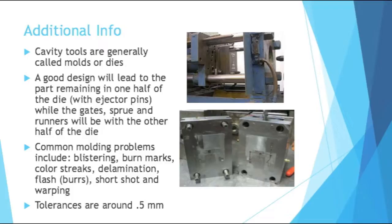There are a lot of common problems that can occur when molding a part: blistering, burn marks, color streaks, delamination, flash (also known as burrs), short shot, and warping are just a few. Luckily, some of these more common problems generally have common root causes — a lot of it lies in incorrect temperatures or incorrect pressures. Any injection molding machine operator will be very familiar with these problems and will adjust their machine appropriately.